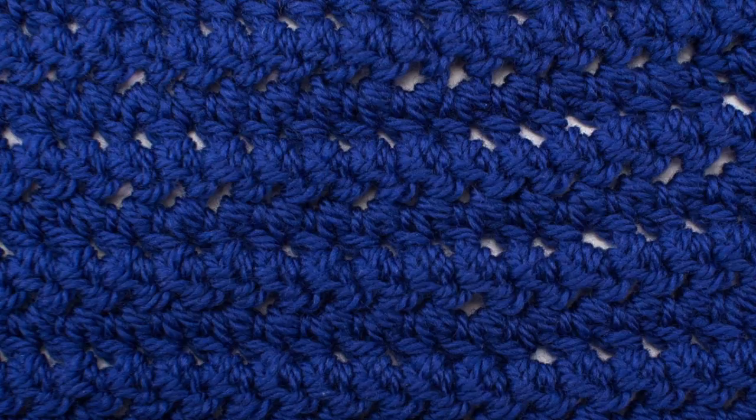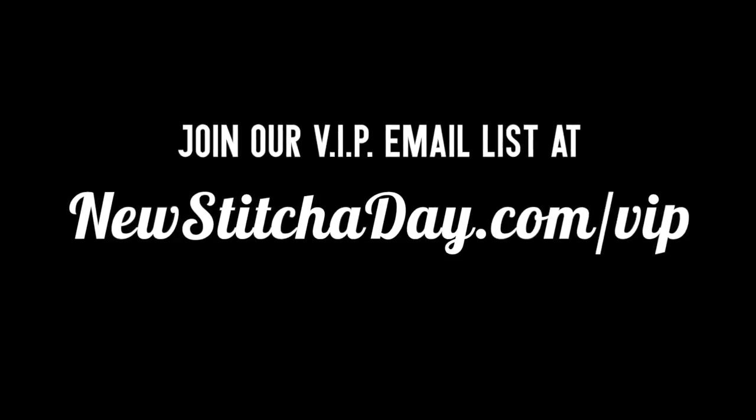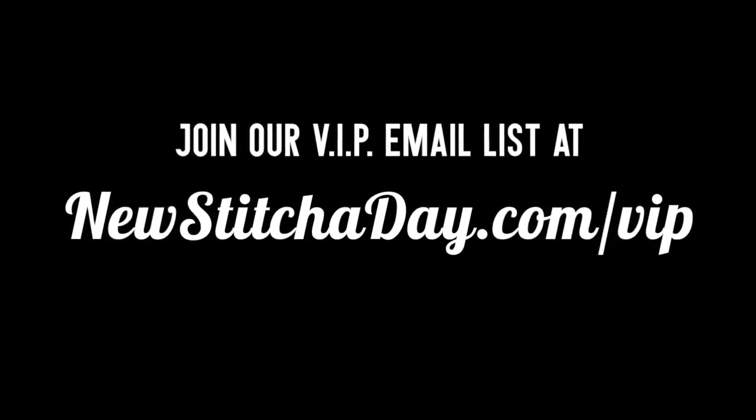After a few repeats your pattern should look like this. Want more stitches? Join our VIP email list to get every stitch directly to your inbox. Sign up today at newstitchaday.com/vip.